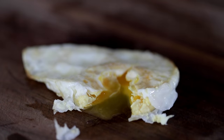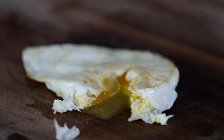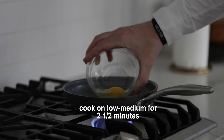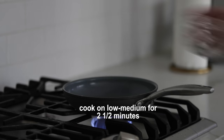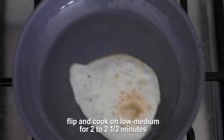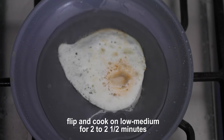Now, to do an over hard egg — same process. Add your egg to the frying pan. This is definitely gonna cook for a little bit longer on each side. Give it a little flip, whether you're using a spatula or flipping in your pan — honing those skills. That's what it's all about.